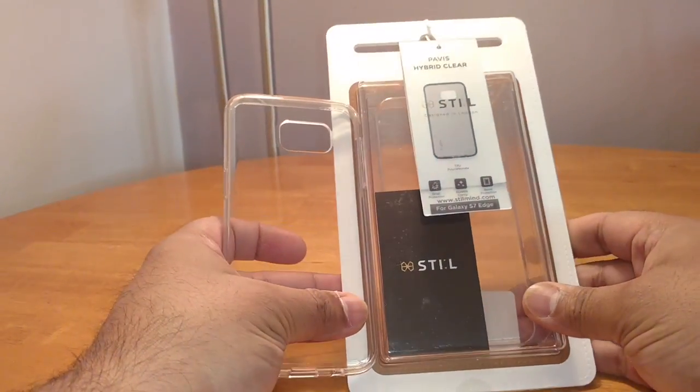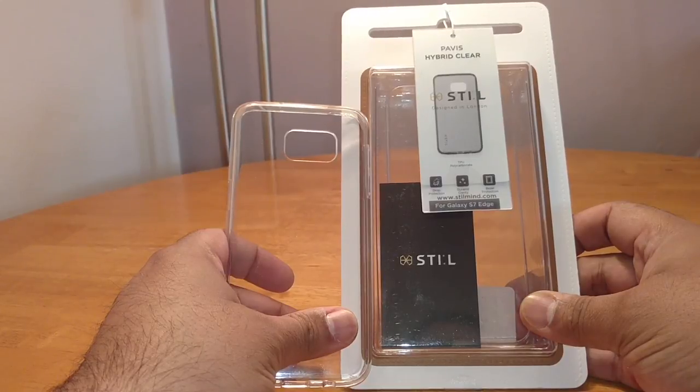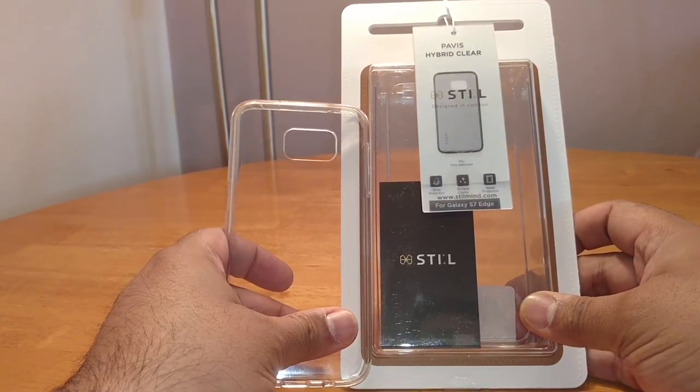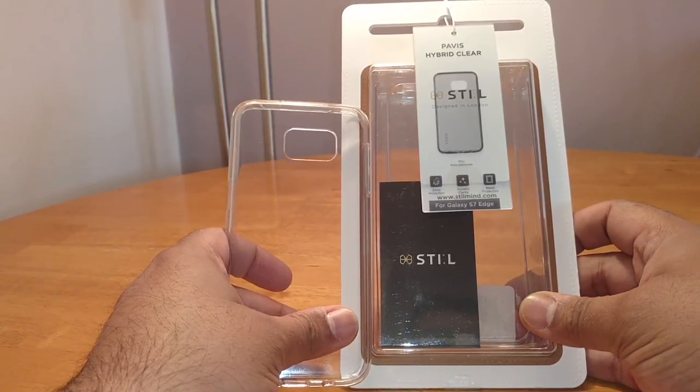Hi guys, this is Ram. I'm back again. I've got another video this time — it's the STIL hybrid clear premium case for the Galaxy S7 Edge.